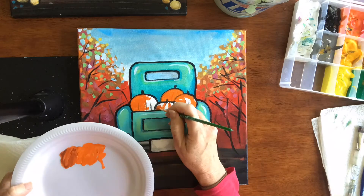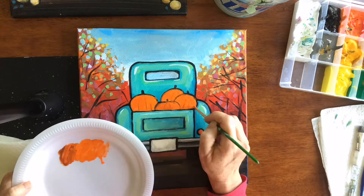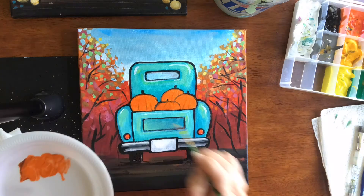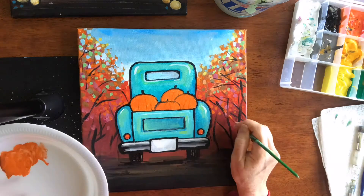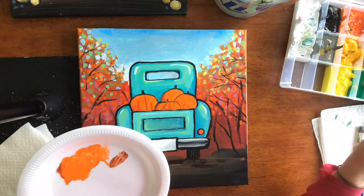We're finally ready to paint our pumpkins. I'm doing those in a dull orange initially, and then I'm going to put brighter shades on top. You always want to think about layers when you're painting with acrylics. We also want to use some of the pumpkin colors in the background — kind of sprinkle those colors in — and that's going to create more color harmony.